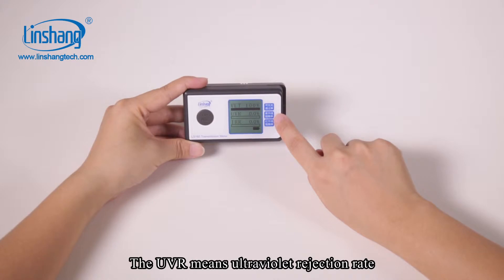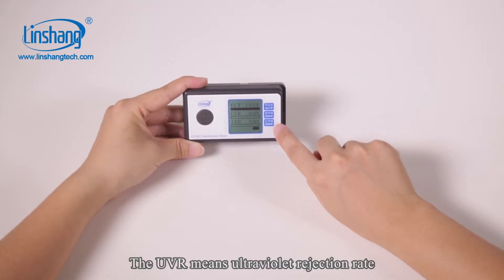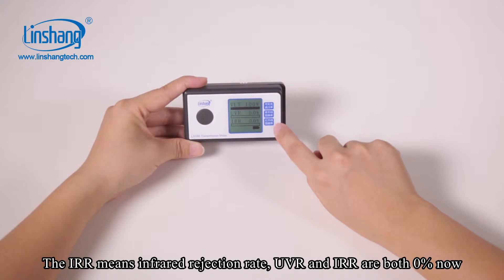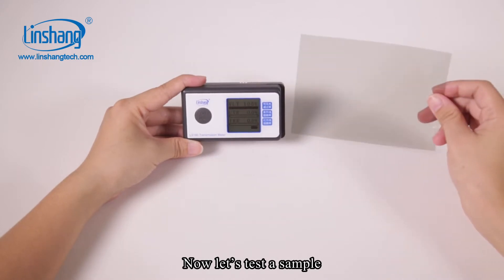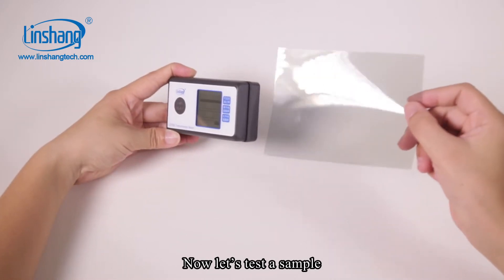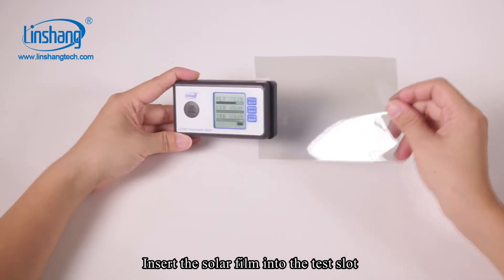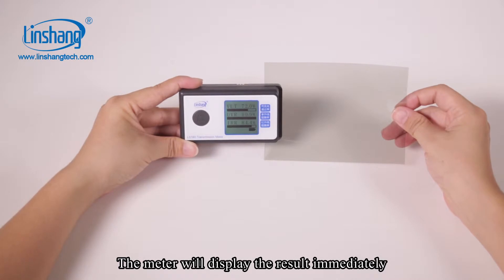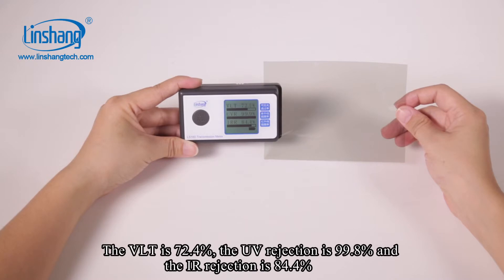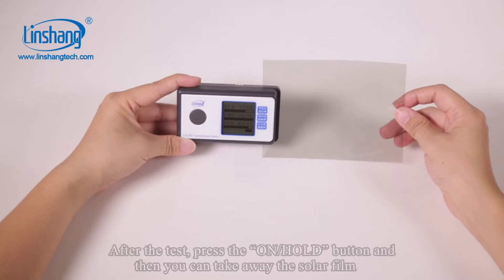UVR means ultraviolet rejection rate. IRR means infrared rejection rate. UVR and IRR are both 0% now. Let's test a sample — insert the solar film into the test slot and the meter will display the result immediately. The VLT is 72.4%, the UVR rejection is 99.8%, and the IRR rejection is 84.4%.